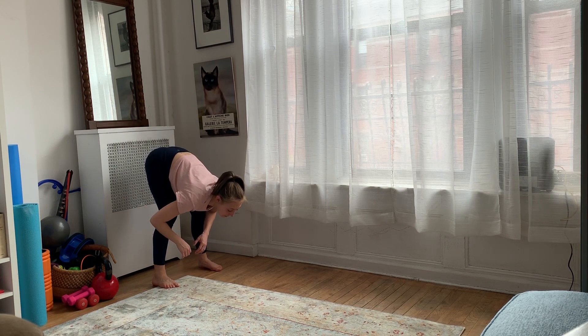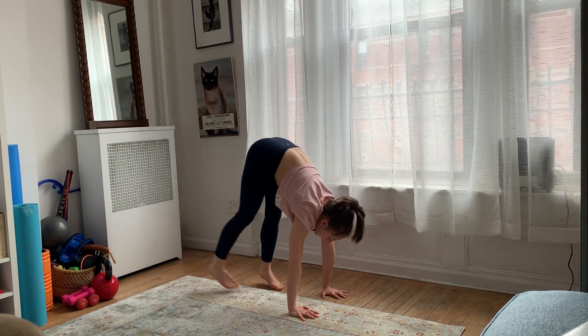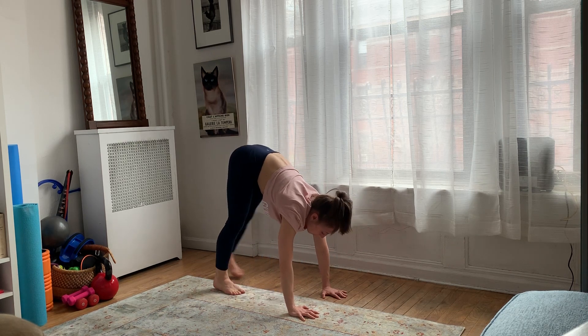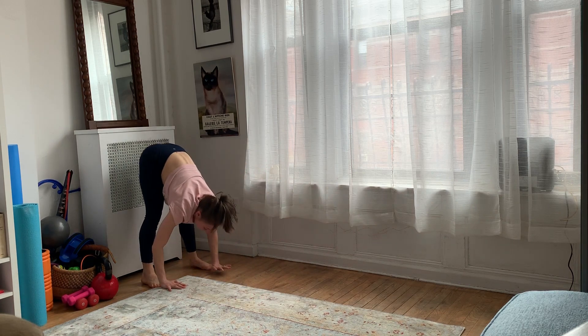I'll show you one more time. I'm going to bend my knees, I'm going to walk out, I'm going to bring my feet to my hands and then reverse it. So my feet are going to walk back and then my hands are going to walk to my feet.